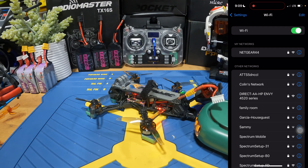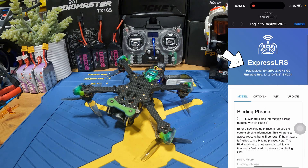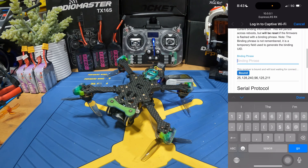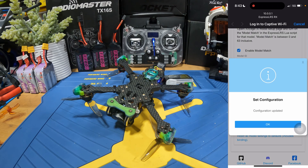You can log back in to check if the firmware has been successfully flashed. You can see that the ExpressLRS firmware has been flashed to version 3.4.2. If you want to set up your binding phrase, this is where you can type it in — for me it's going to be 654321. Once you're done, just hit Save and it will reboot the receiver.